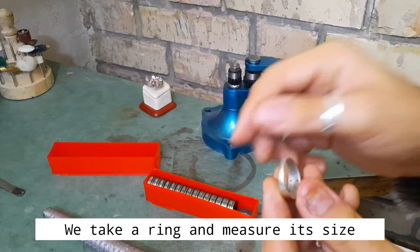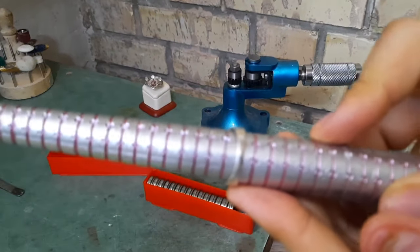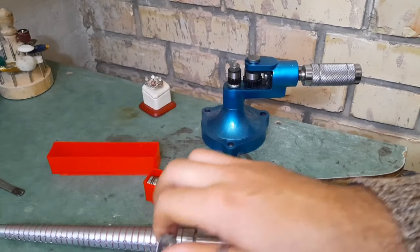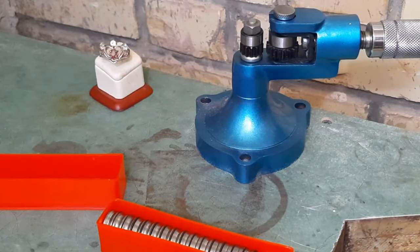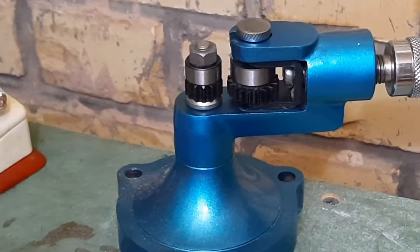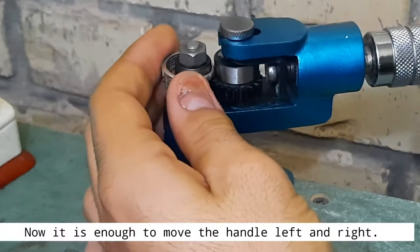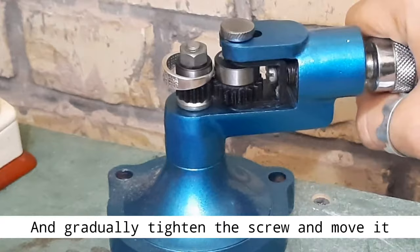We take a ring and measure its size — it is size 58. We put the ring in place and tighten it. Now it is enough to move the handle left and right. I am gradually tightening the screw and moving it.